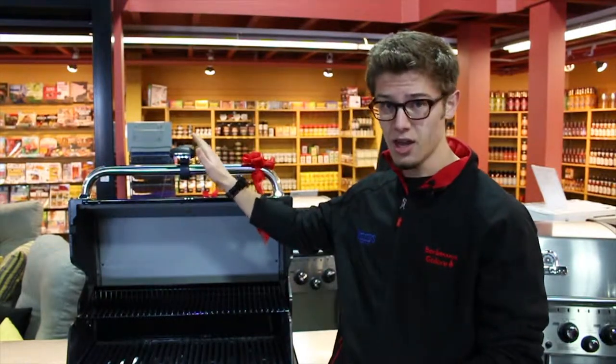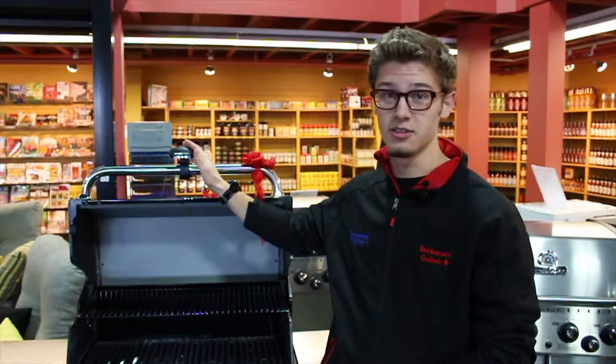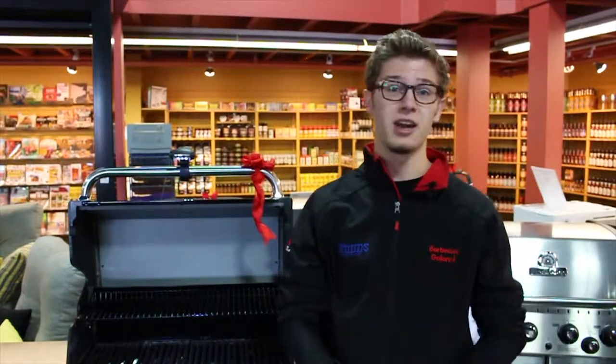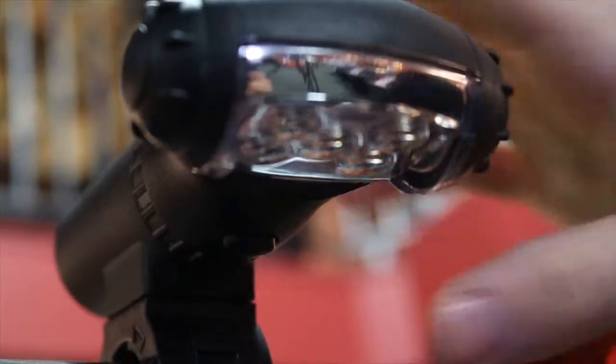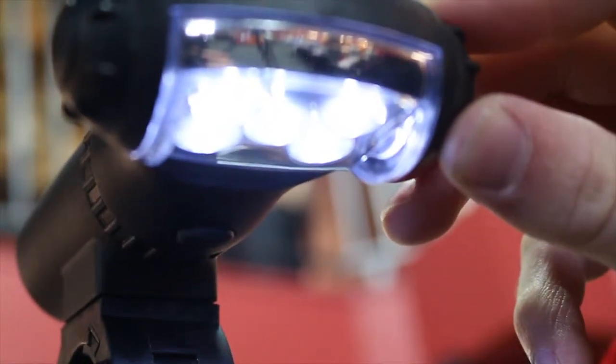One item in particular that I would like to talk about is the Q-Lite. This item right here is perfect for those long, dark, cold winter nights that Canada does have, for it does help with lighting up those grills for those passionate barbecuers. The nice thing that this guy has is five bright LED lights which will help brighten up the entire grill.